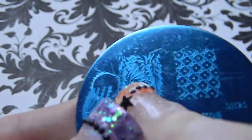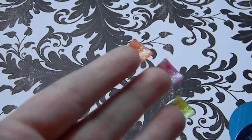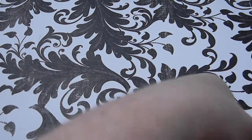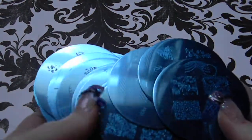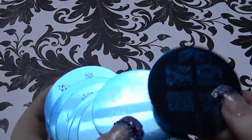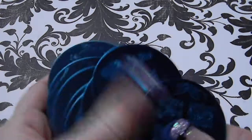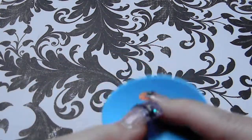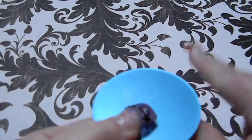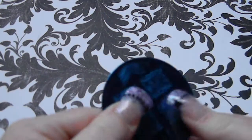First impressions: these might not be the quality we see in other plates. I don't think they'll be the quality of Konad — I haven't tried them yet, this is just first impressions — but they don't have any backing. They did put a blue plastic coating on the back so it doesn't make them as sharp.